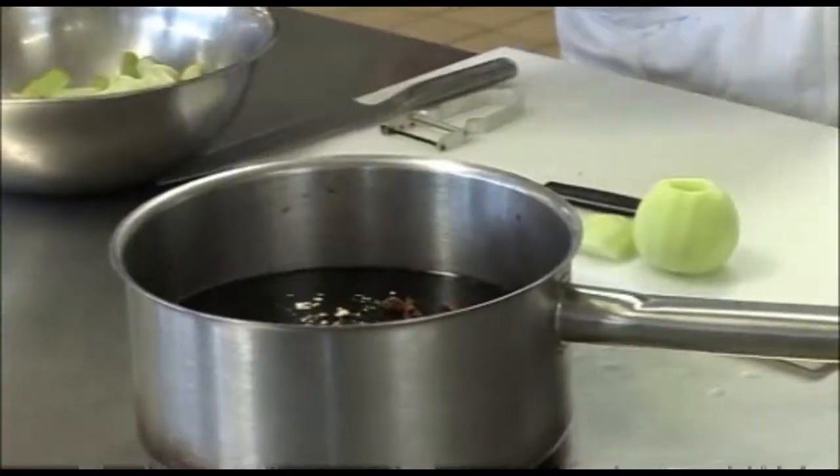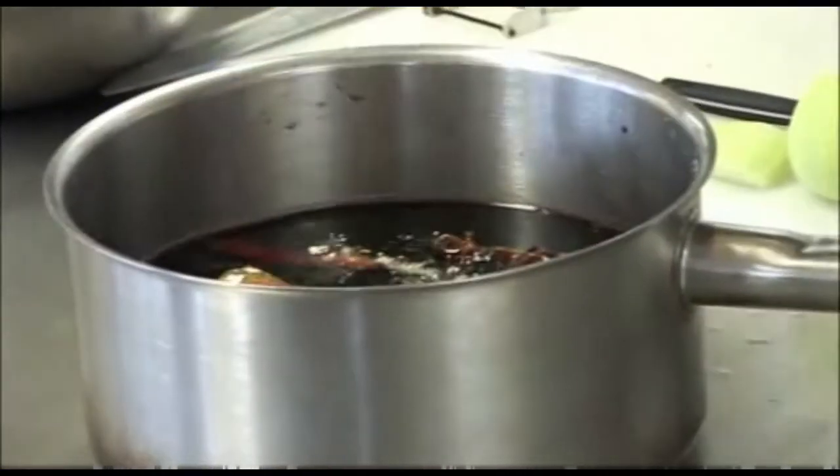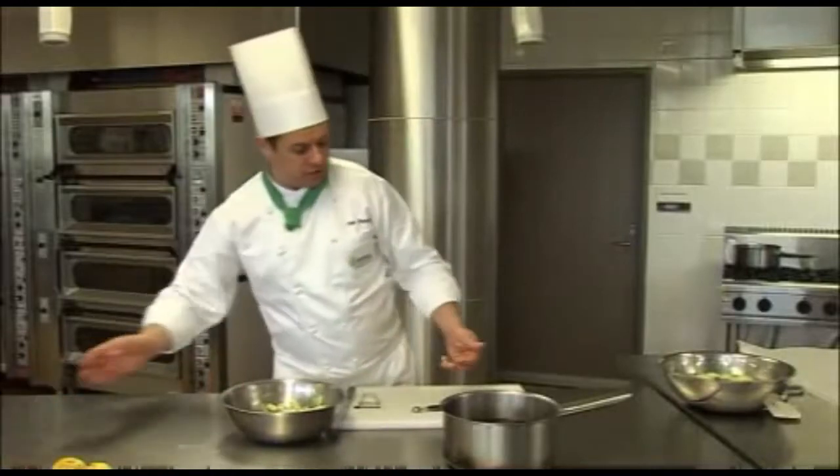We already have our sugar inside, and now we're going to pop our fruit in. We'll keep these for later, for poaching in another syrup.